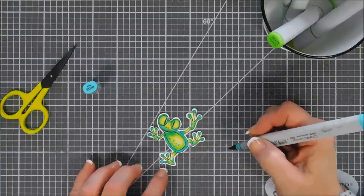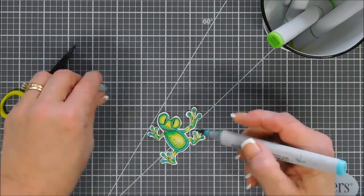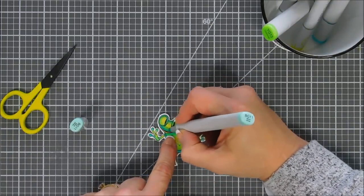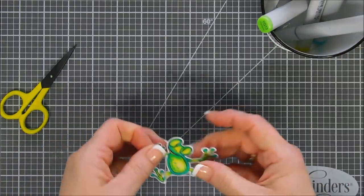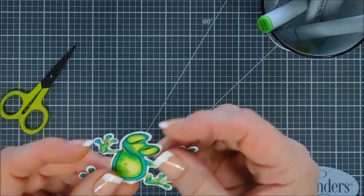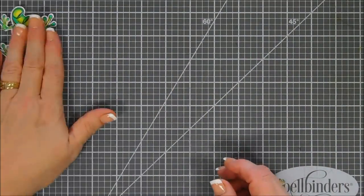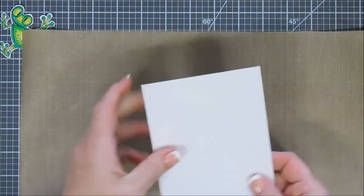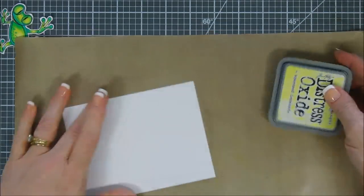Coloring is all done. I did take a BG11 marker and added a lighter color over my YG17, because I wanted this little guy to be a little bit brighter. I took my two lightest colors — my YG11 and then also my BG11 — and lightened him up quite a bit, and then I added dotted detail to his tummy and also to his legs. I wanted to get rid of the more grassy green and go for more of a teal color, so that's what I did.